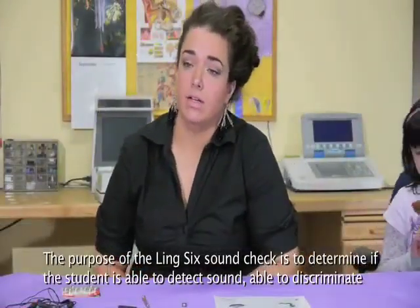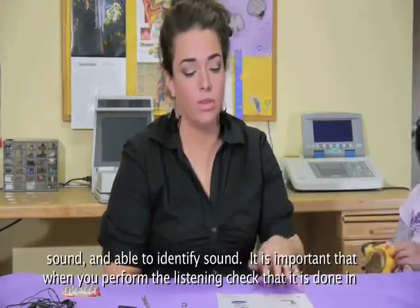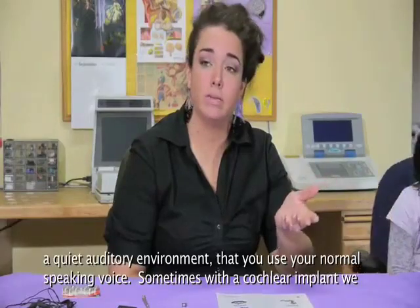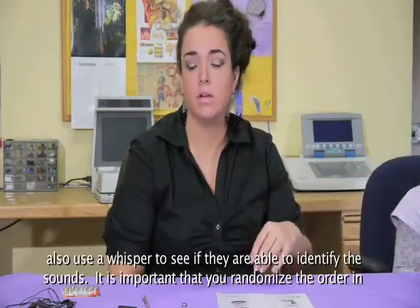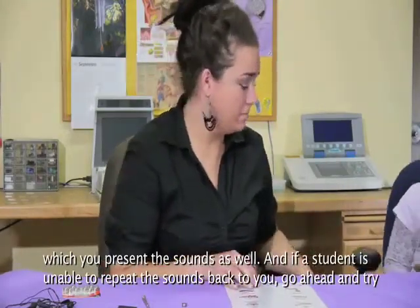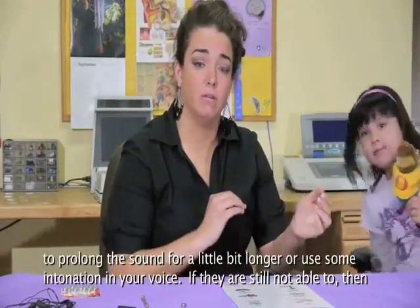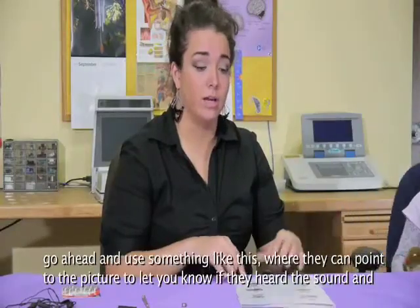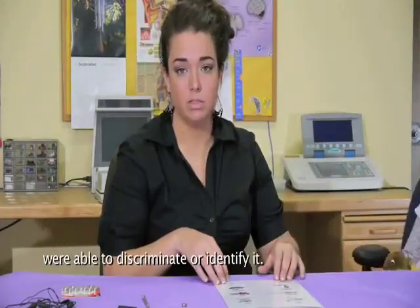The purpose of the Ling 6 sound check is to determine if the student is able to detect sound, discriminate sound, and identify sound. It's important that when you perform the listening check, it's done in a quiet auditory environment using your normal speaking voice. With a cochlear implant, we also sometimes use a whisper to see if they're able to identify the sounds. It's important to randomize the order in which you present the sounds. If a student is unable to repeat the sounds back to you, try prolonging the sound or using some intonation in your voice, or have them point to a picture to indicate they heard or identified the sound.